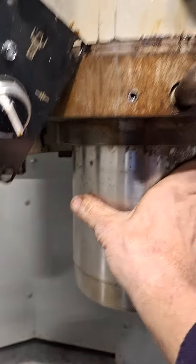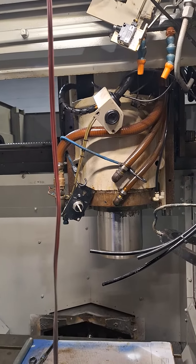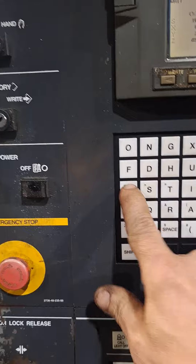No heat, sounds good. So now I have to put the draw bar back in and adjust the unclamp cylinder with the purging, and then we can test the tool changer. We're getting closer - I just thought I'd let you know she sounds good. I'll stop it now.